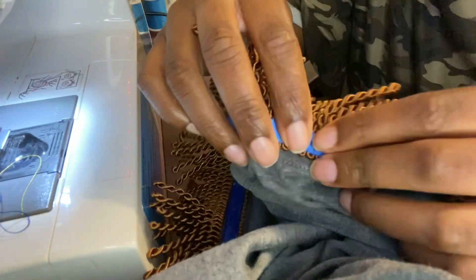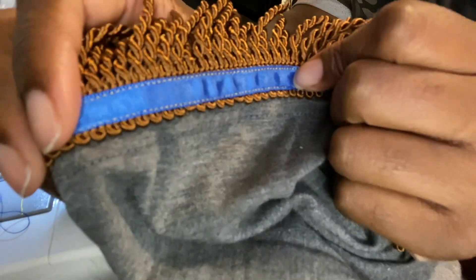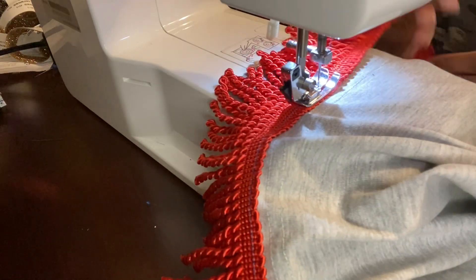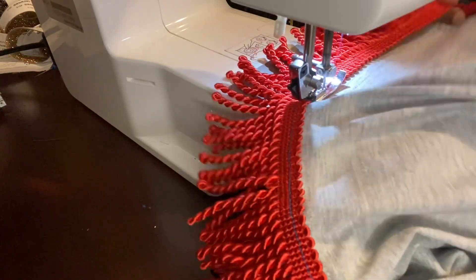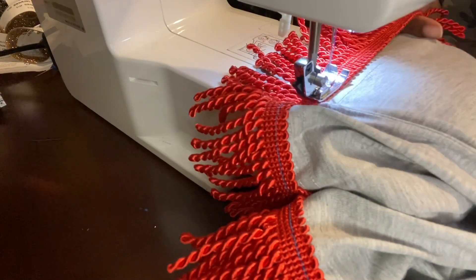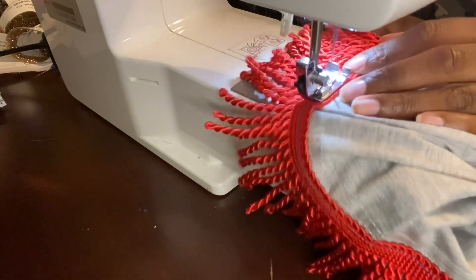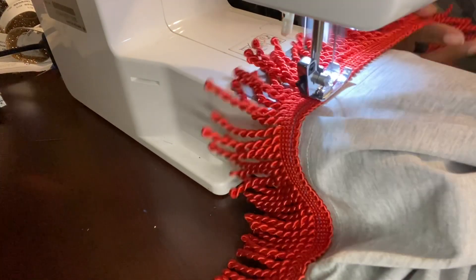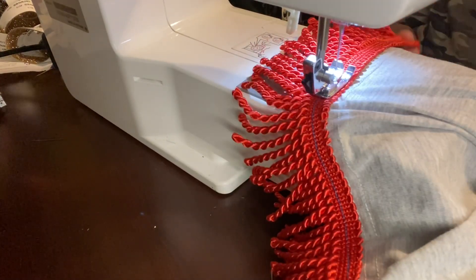This is how it looks with another color on the fringe. I wanted to include some places where you can buy your fringes. One, of course, is Amazon. But if you want to support your own people, I'm going to show you my top four so far. If there are any other ones I didn't list, I don't know about them yet — comment below and I'll check them out and I will definitely support them as well.